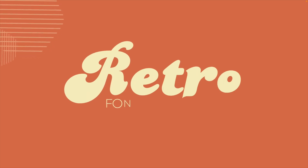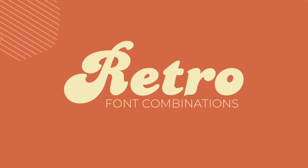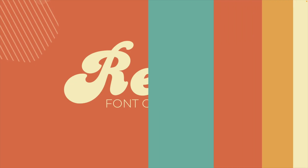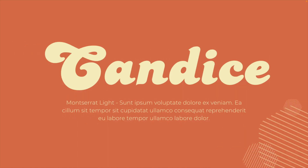In today's tutorial, we're looking at my favorite retro font combinations in Canva. I'm combining a title font — something bolder — with a lighter version each time for the body text. If you like this color palette, this is the one I've used for the retro style in my video, so you can pause and add them to your design if you like.